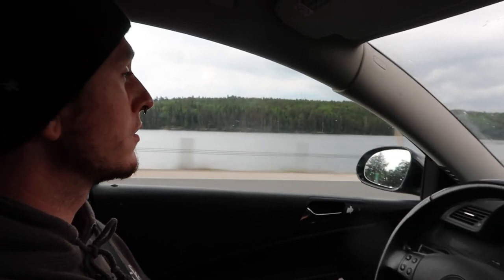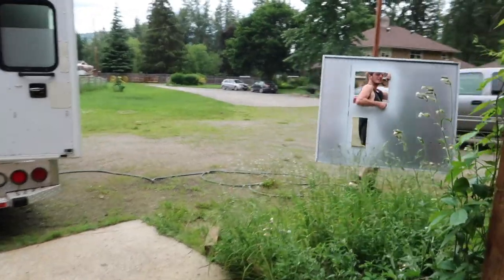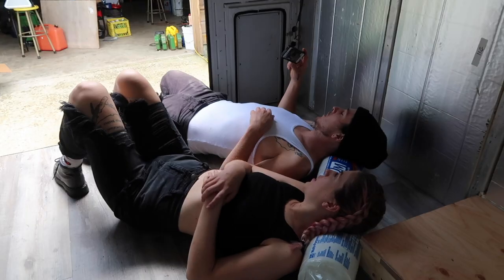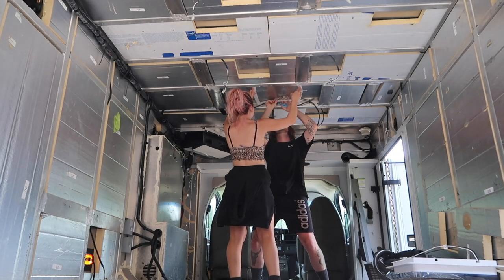We love a new adventure and this ambulance is our latest project. We've spent the past few weeks taking the medical gear out, replacing the floors, planning, ordering materials, and ultimately building this retired emergency vehicle into our very own DIY camper.